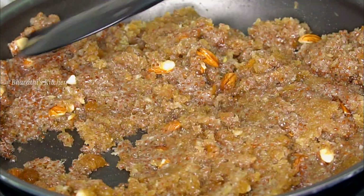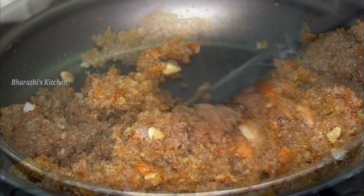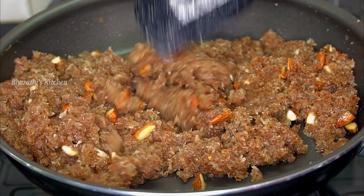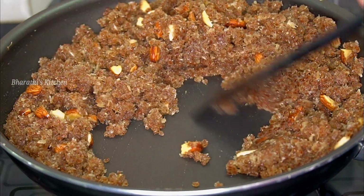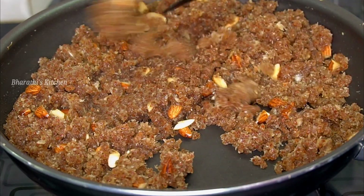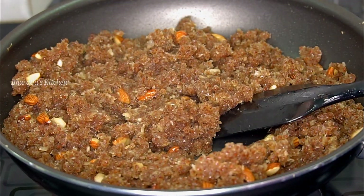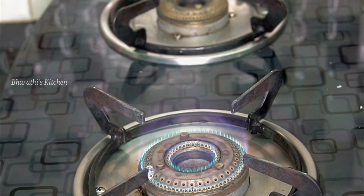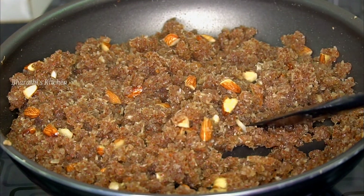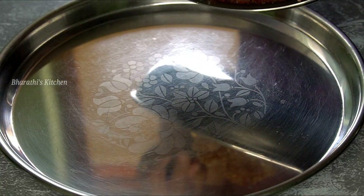We need to fry the salt in the pan. We have to fry it, especially if we fry it in the pan. We will fry it in a dry way on the stove. We will transfer it to a plate.